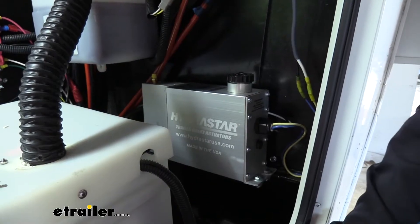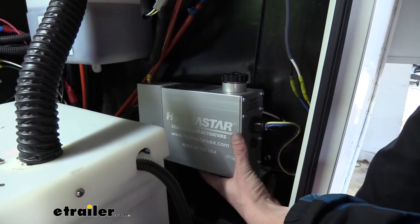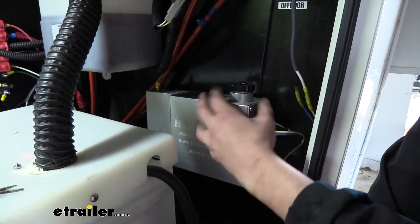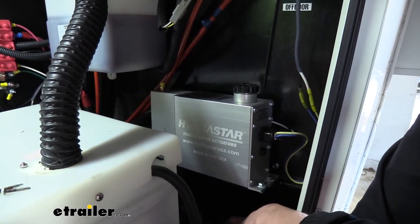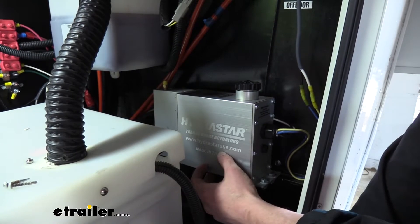This is what our actuator looks like when it's installed. We've mounted it just to the sidewall here in the front compartment. I like to have it up a little bit higher — this way it ensures that our reservoir is going to be above our brake lines and our calipers, so you can easily gravity bleed it. If you got it down too low, you can still bleed the brakes, but it does make the bleeding more difficult.